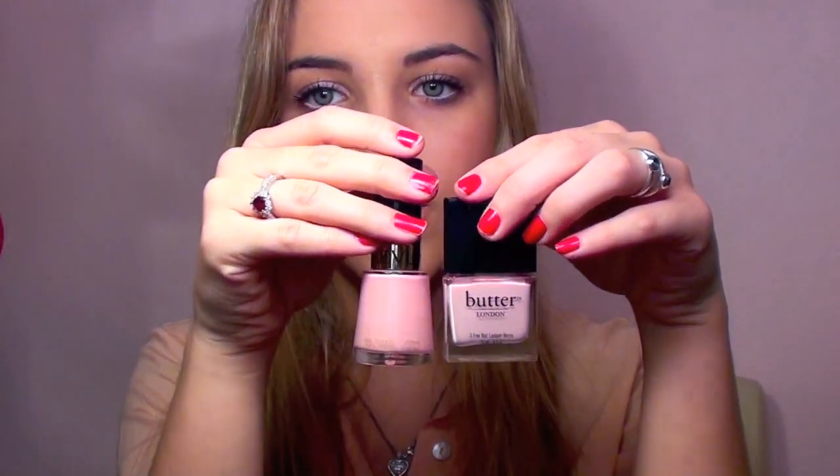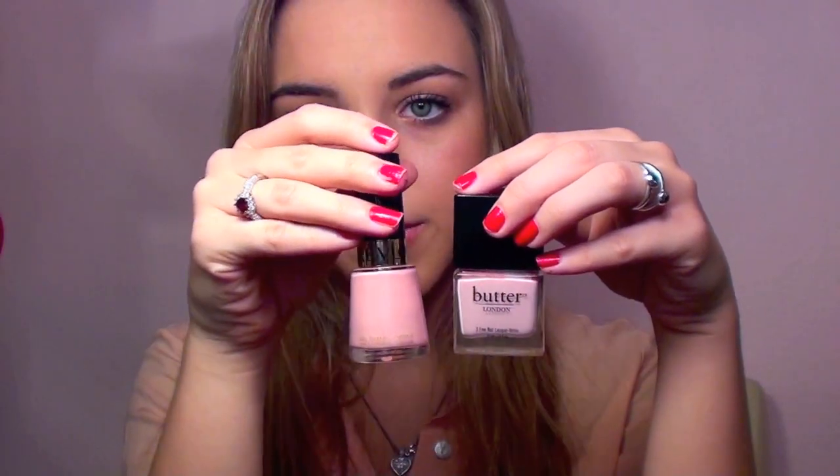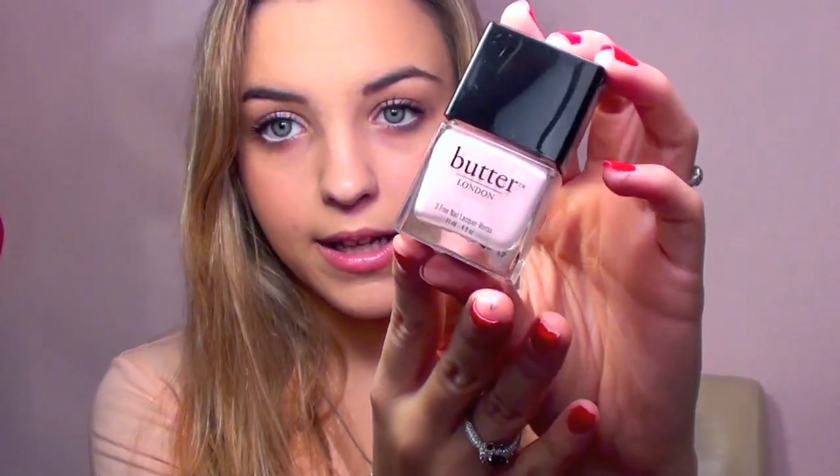And the last one is kind of a splurge, but it is a beautiful color and I love the packaging as well. This is a Butter London Polish in the color Teddy Girl. As you can see, it's a very whited pink color — a little bit lighter than the Pink Chiffon, with a little bit more of a white tone. This is a Butter London color; I purchased it from Ulta, but you can search for where to buy Butter London polishes.